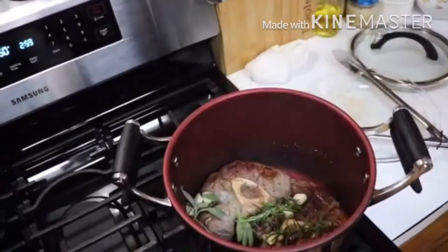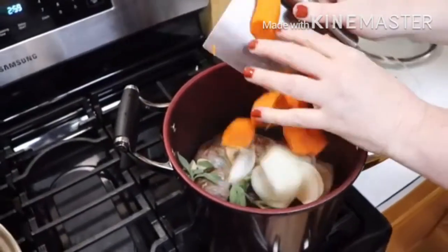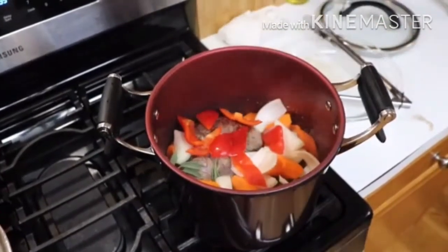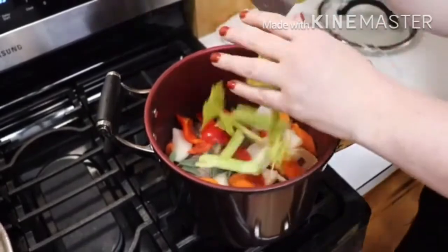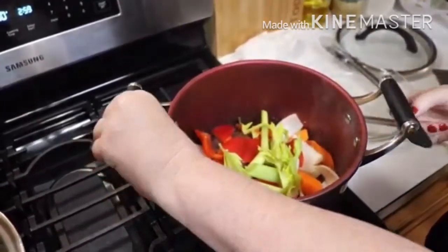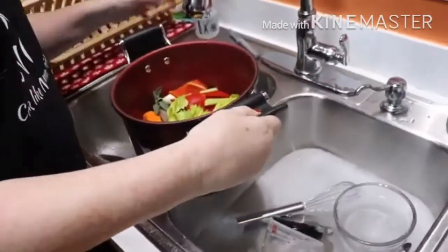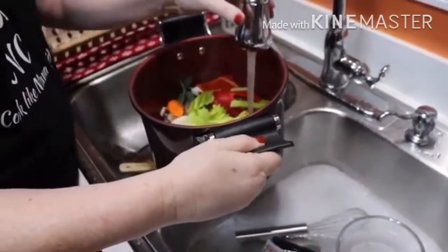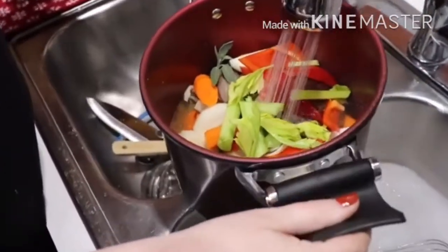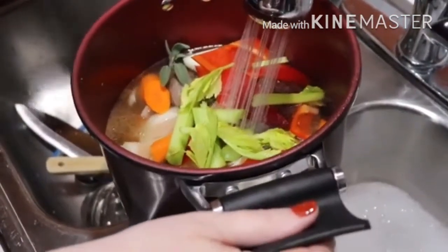This is our rosemary and garlic. It smells so good — that rosemary and that sage will make all the difference in the world. If you can get some fresh, if you don't grow it, try to get some at the grocery store. If you can't, that's fine too, but it does smell so good in here.